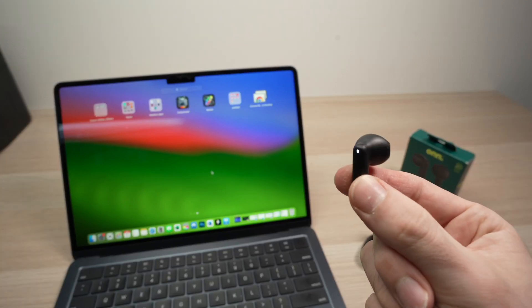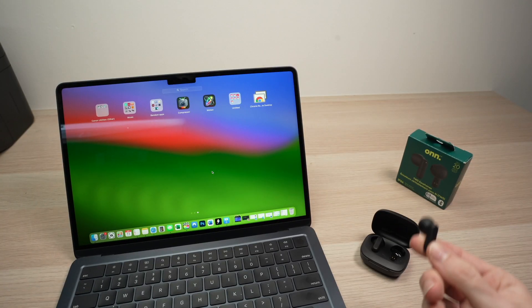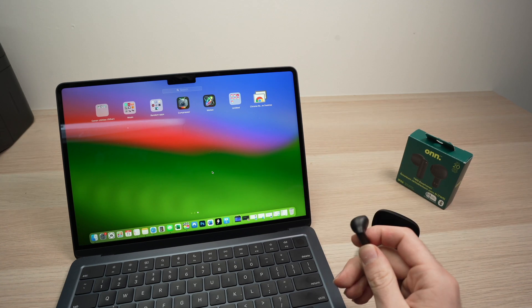In this video, I'll show you how to connect and pair your own wireless earbuds to your Mac computer.